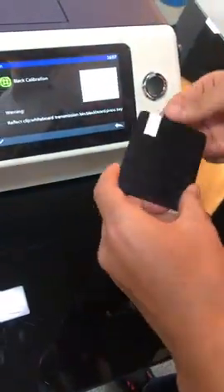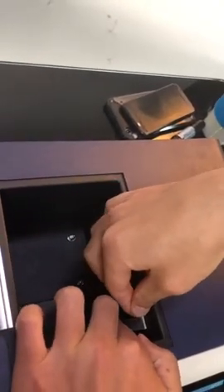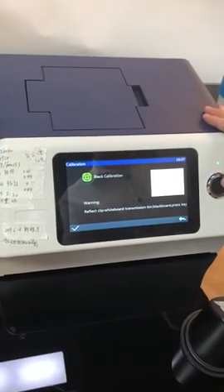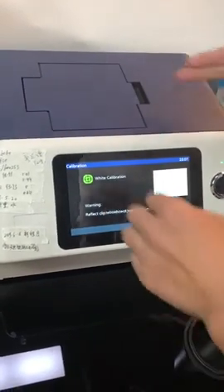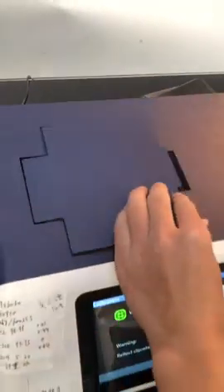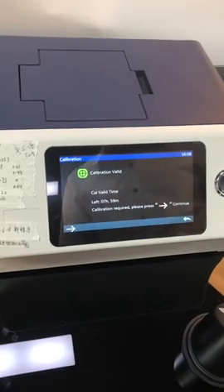And put this black board here at the transmissive measurement port. Let's press this button. Now let's do the white calibration. For the white calibration, we just need to take the black board out and press the button. The calibration is done.